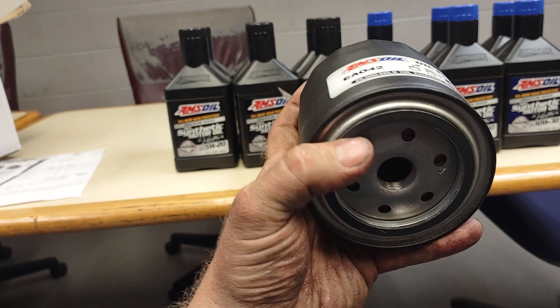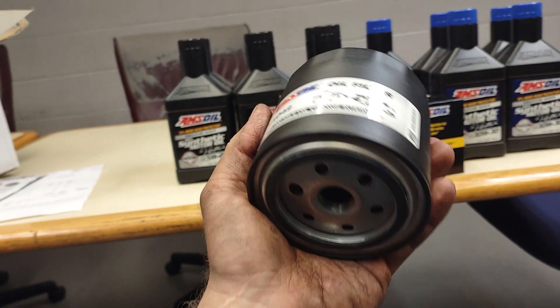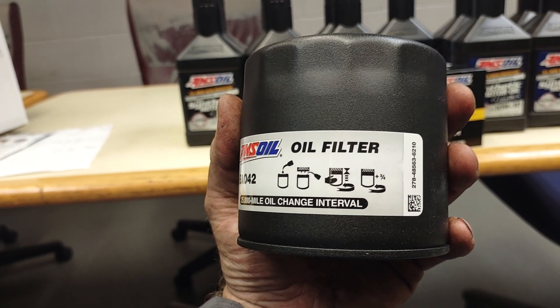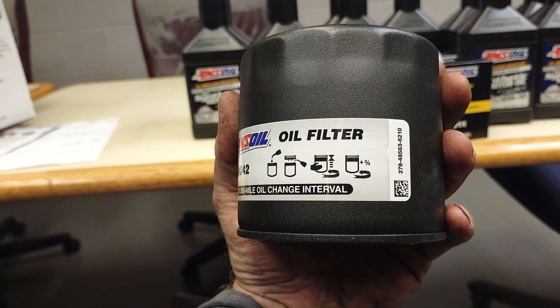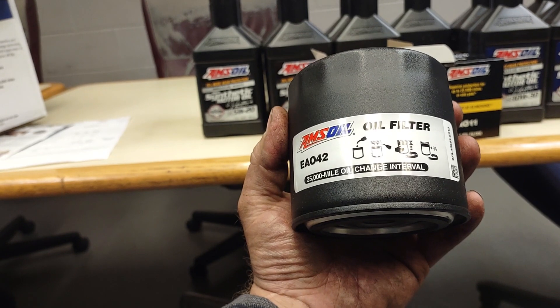These are square-cut seals. When you put too much pressure on them, they start to mushroom out and they don't seal properly. It specifies how the manufacturer wants you to do it — you screw it on until it makes light contact, and then you go half to three-quarter. This one says three-quarter. I always do half to three-quarter, and I never have a leak. Not a single one of them ever came back leaking.